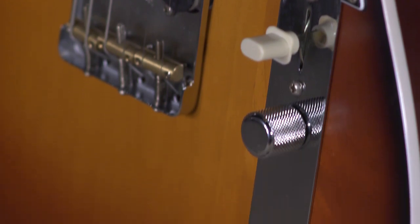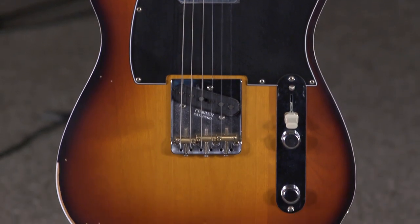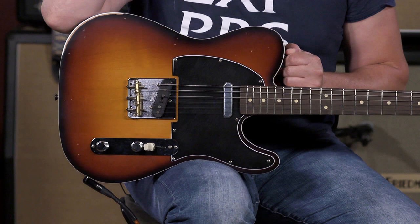Hi, I'm Ed from MoreMusic and MoreGuitars.com playing the Fender Jason Isbell Signature Telecaster. And for tele players, you're going to love this guitar. It really is an easy guitar to play for tele players. I am not one — I give it my best shot. But it's a lot of fun.